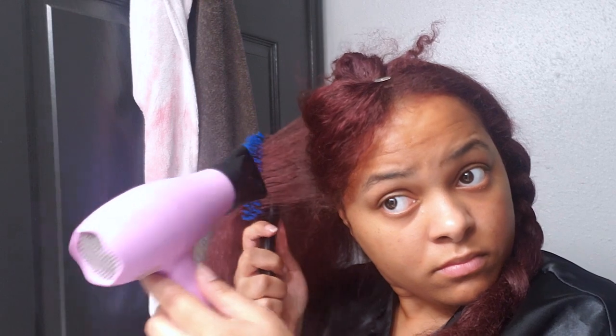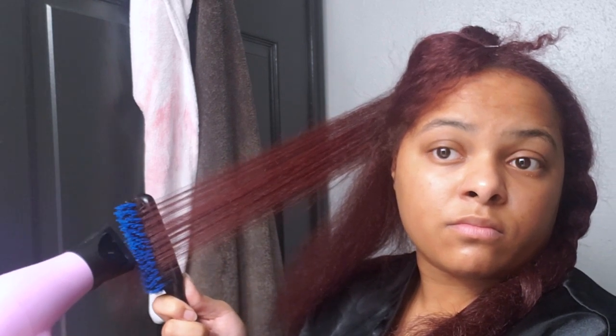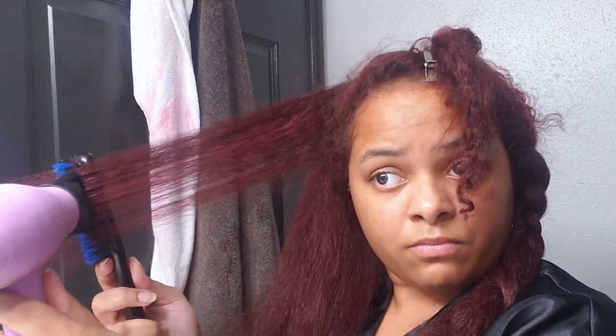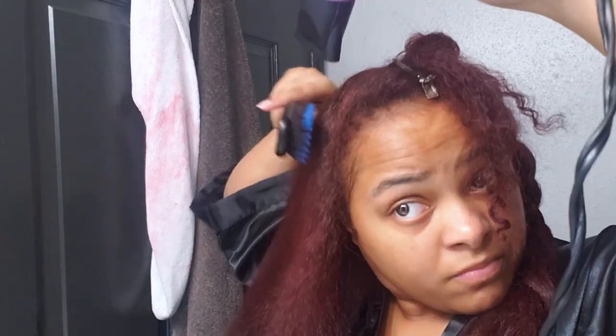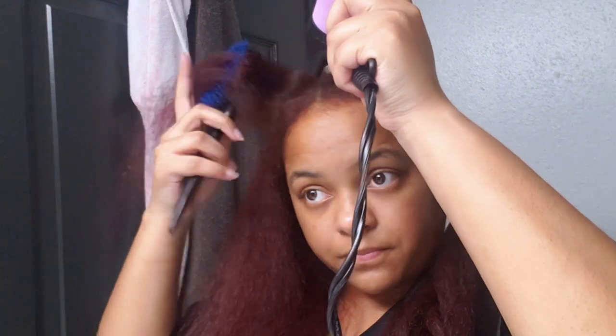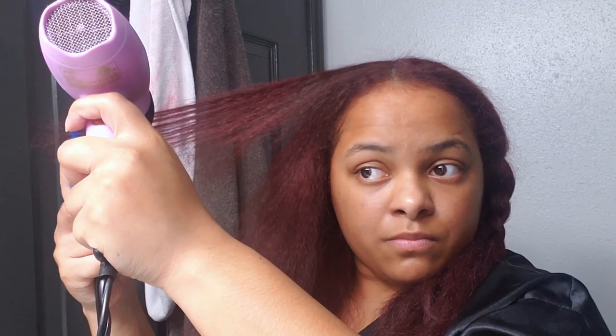I'm taking my bristle brush and blow drying my hair, really trying to get it as straight as I can with the blow dryer so we don't have to do as much with the straightener. This blow dryer is travel size, that's why it looks so small — I got it from a Boxy Charm subscription box a long time ago and just kept it. It came with a diffuser attachment which is nice, and my only complaint is it doesn't have a cool setting, but it works pretty well.